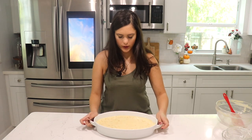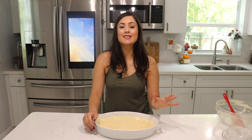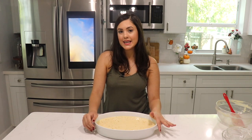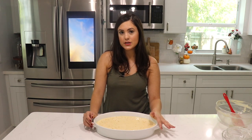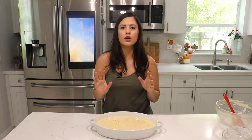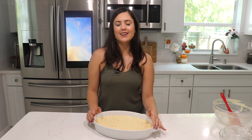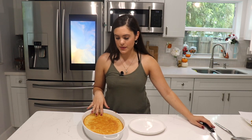Give it a little wiggle so it's nice and even. This is going to go into our preheated oven at 350 degrees Fahrenheit for about 45 minutes to an hour. I'm going to pop this in the oven and show you how it turned out. My corn pudding was in the oven for 55 minutes.